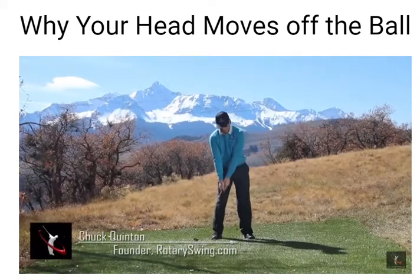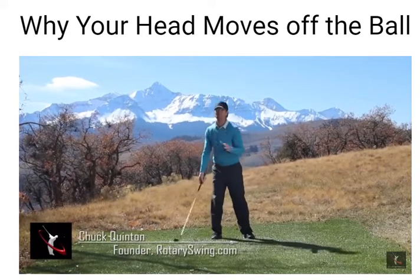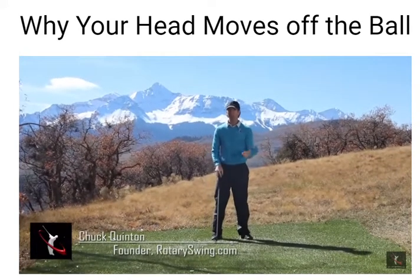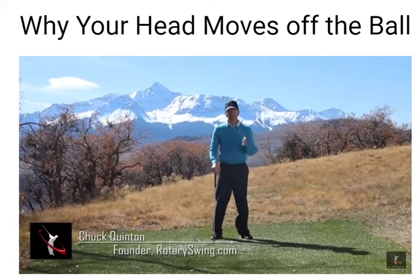Does your takeaway look like this, where your head moves a foot off the ball? Or do you even know? This is what's even more scary — if you don't know that your head's moving a foot off the ball. Most golfers, especially amateurs, the higher handicap they have, the more their head moves off the ball during the backswing, during the takeaway.